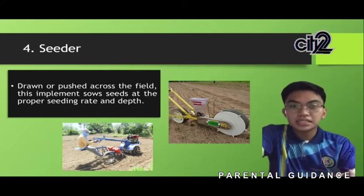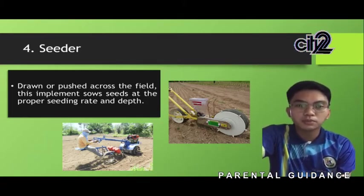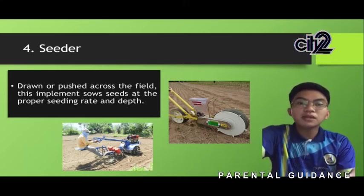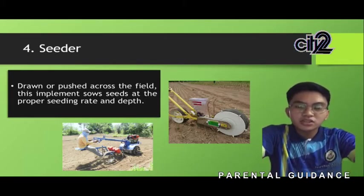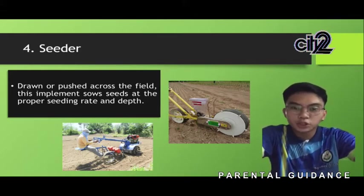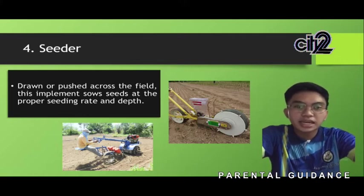The next one is the seeder. Seeding and planting machines are technological marvels allowing fundamental farming procedures to be done with ultra-precision — digging holes, planting seeds, and covering them with soil. Drawn or pushed across the field, this implement sows seeds at the proper rate and depth. Seeders, sometimes called drills, and planters operate in the same basic fashion, utilizing double and triple-sealed bearings to prevent debris, disc openers to dig trenches, gauge wheels to set seed depth, and closing discs to cover seeds with soil.